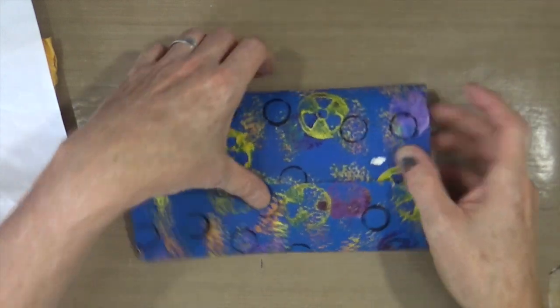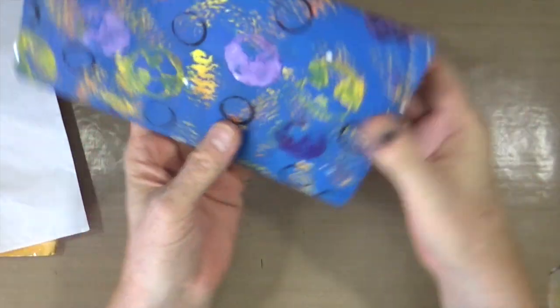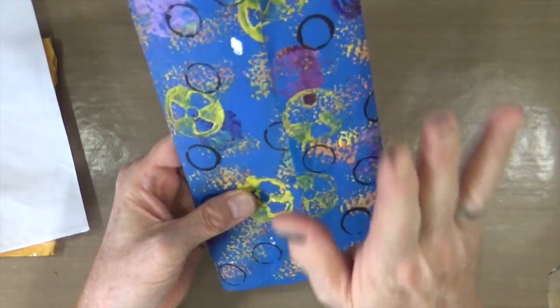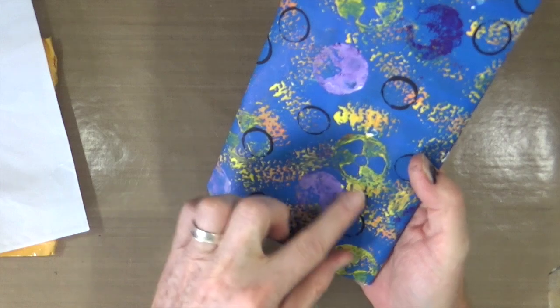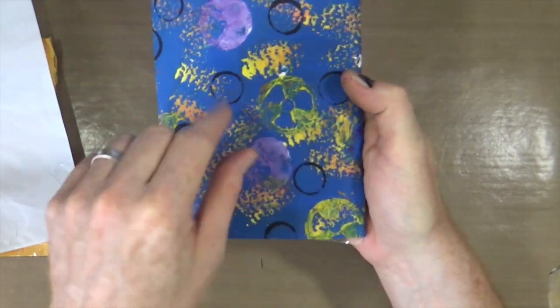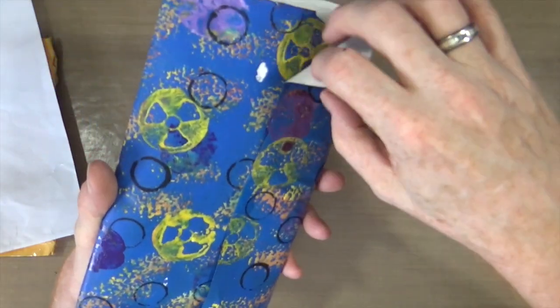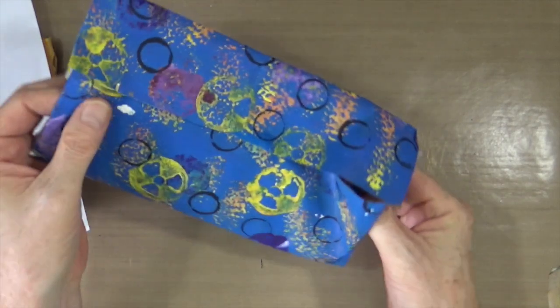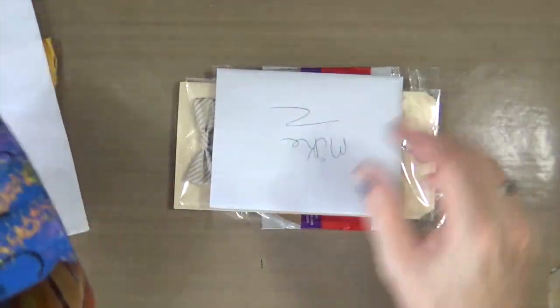And then this lovely one — this is another jelly printed one but I think it's been painted onto, because these look like stamps and things. This looks like a radioactive symbol but I think it's actually a cotton reel. It does look like a radioactive symbol, doesn't it? I don't want to actually destroy that, so I'm going to try and see if I can slide this stuff out.